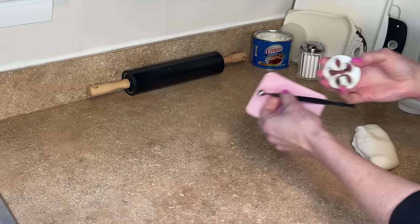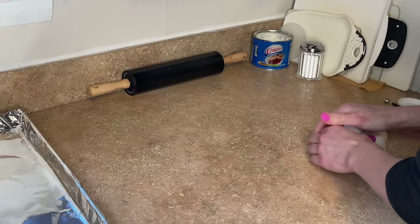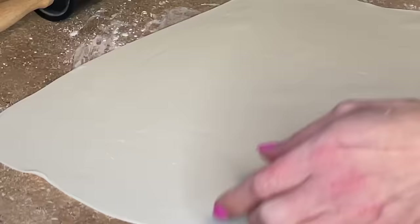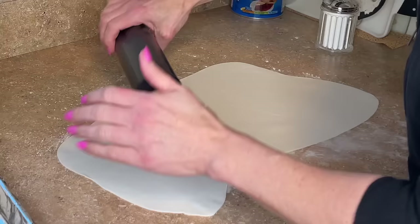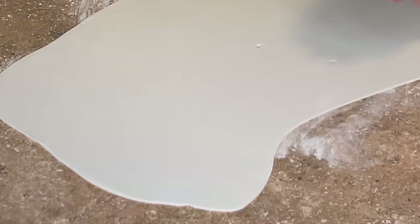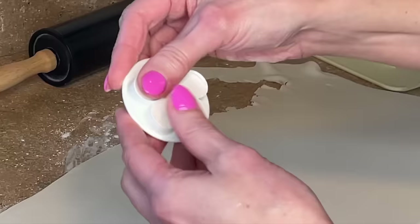About two pounds of fondant and I'm going to work in small sections. I have a foam pad, a metal ball tool, and a flower cutter. I have a cookie sheet covered in aluminum foil, and I'm going to knead this fondant, then sprinkle down a little bit of cornstarch and roll this out really thin because I'm going to make the petal ruffles. The fondant has to be thin. Then I'm just going to get my fondant smoother and smooth the fondant out before I start to cut these flowers out.